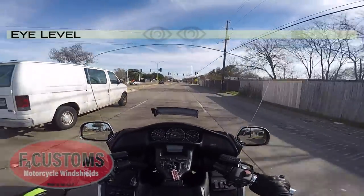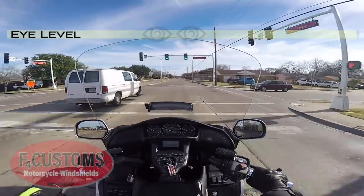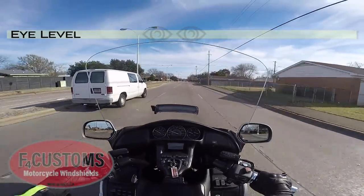I am not getting any wind, and I'm going into a little bit of a headwind right now, and I don't feel a thing.